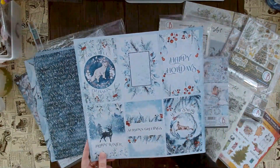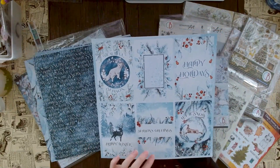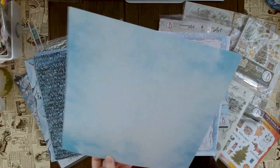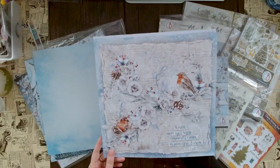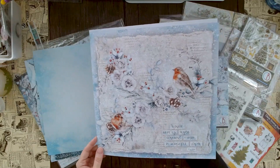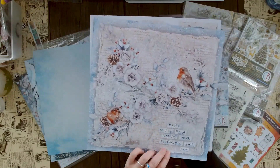Here we have more things to cut out: 'happy winter,' 'let it snow,' 'happy holidays,' 'beautiful season,' and 'season's greetings.' There's another beautiful background, and you can layer all of those things together or use a whole sheet. These paintings are absolutely stunning.